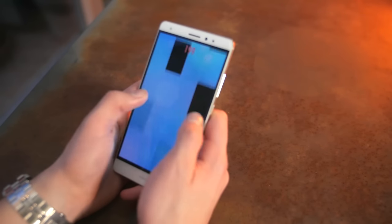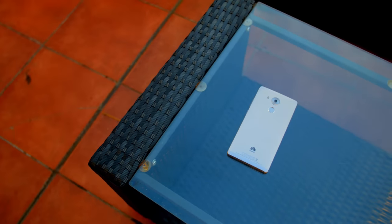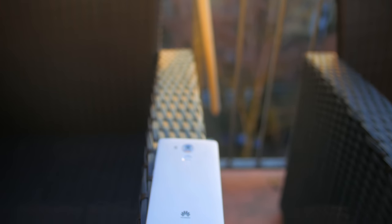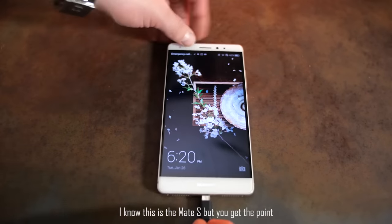Battery life on the Mate S was one of the things I didn't like — I got about four to four and a half hours of screen-on time, which isn't bad but not great. On the Mate 8, however, it is insanely good — I actually got the best battery life I've ever gotten on a smartphone. It lasted me through a complete weekend and I got close to nine hours of screen-on time. On average it was about eight to nine hours depending on usage. I did a Geekbench battery test and got almost ten and a half hours of screen-on time. With normal usage it can definitely last two days. This awesome battery life is thanks to the gigantic 4,000 mAh battery Huawei managed to fit inside the slim body. Sadly it doesn't come with wireless charging, but it does come with quick charging.